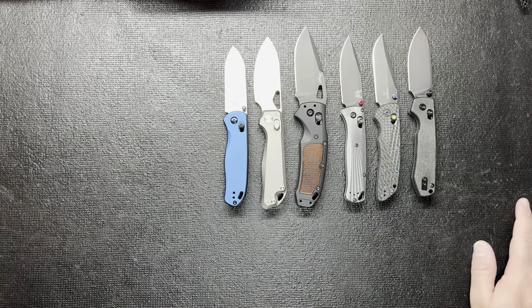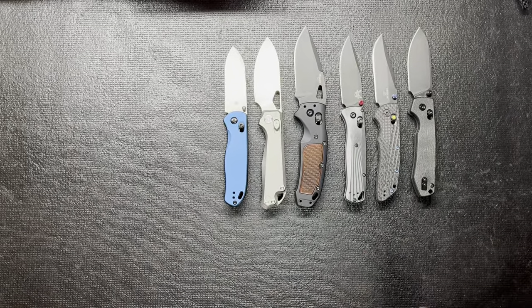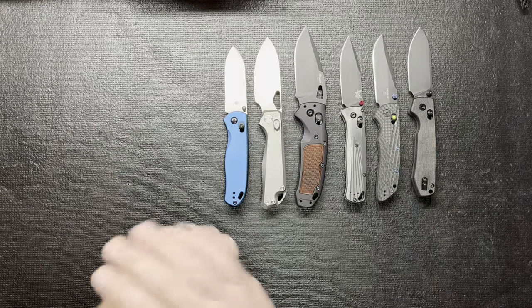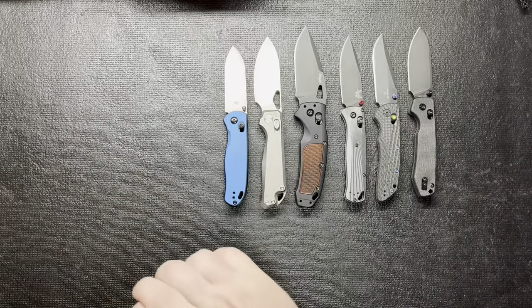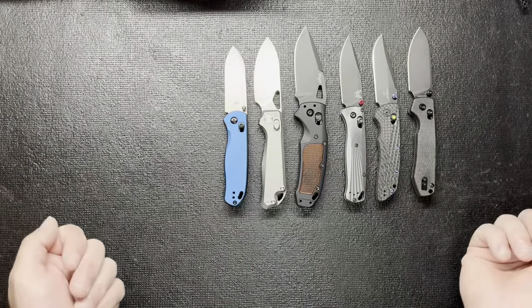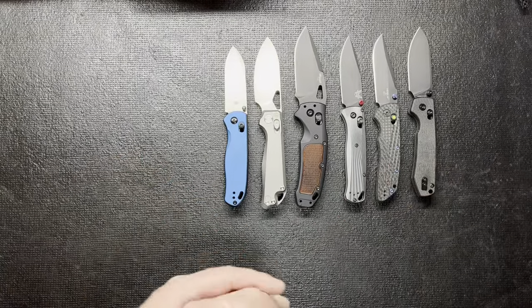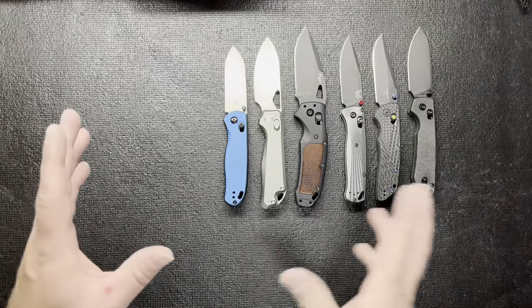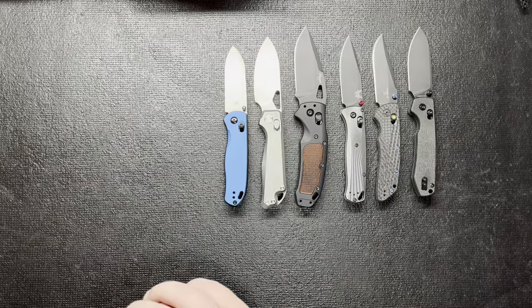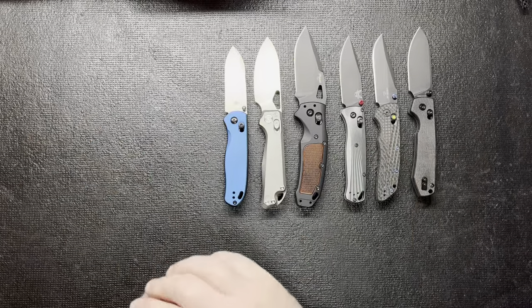So that's my top five plus the budget pick. The Kaiser Drop Bear is actually the shortest of them all but it's my favorite. There are more expensive crossbar lock knives out there but these are the ones I own - I buy them all myself, no one sends them to me. If you have other bar lock knife suggestions at a good price point, let me know in the comments. I love bar lock knives. Give the video a thumbs up if you enjoyed it, and enjoy the rest of your day.